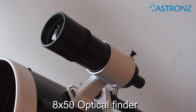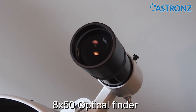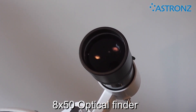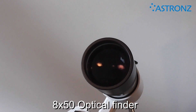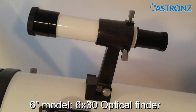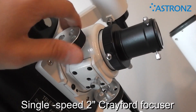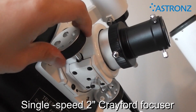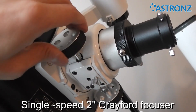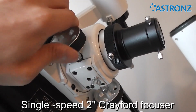An 8x50 optical finder scope is mounted on the side of the telescope and sees a very wide field of view. The crosshair inside lets you centre the main telescope on an object. The 6-inch model comes with a 6x30 finder. A single speed Crayford focuser provides a smooth focusing movement, and includes a 1.25-inch adapter for using 1.25-inch eyepieces and accessories.